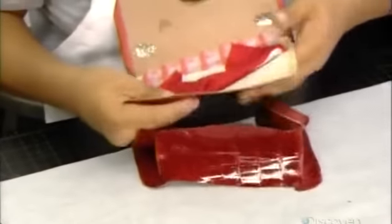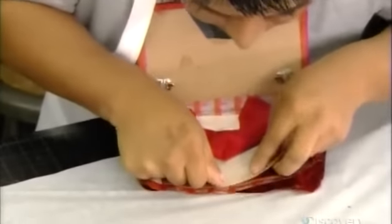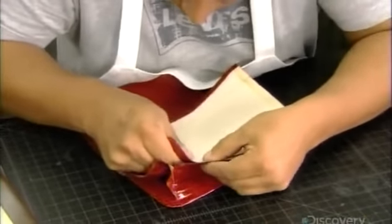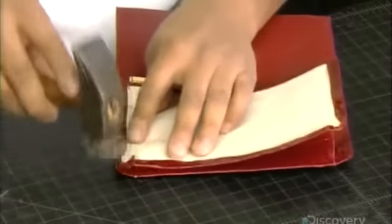The pocketbook maker delicately glues the lining to the bottom of the bag. He folds the leather over with the bone folder and uses the hammer to make the juncture as thin as possible. Since the covers are glued in place, there are no stitches visible on the front and back of the bag, giving it a more luxurious look.